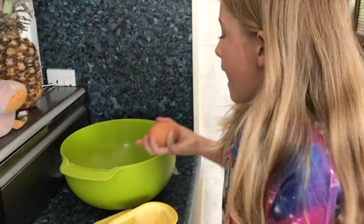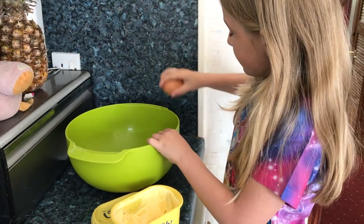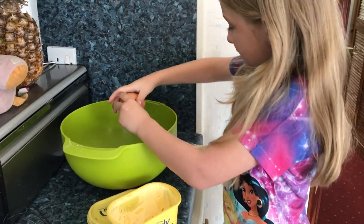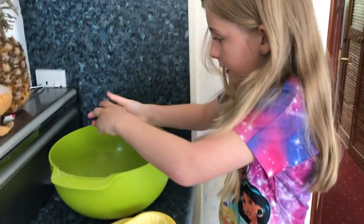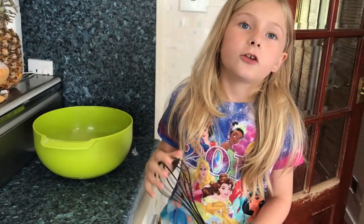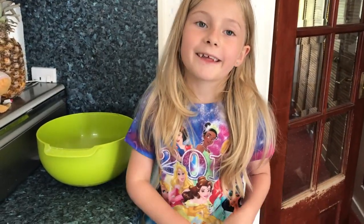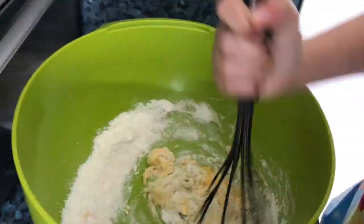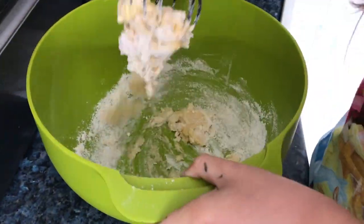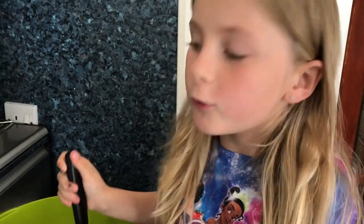Now let's crack my egg. Now we are going to get the egg, butter, and sponge powder all mixed together until it looks really smooth. Put it nice and smooth, and we are going to add 3 tablespoons of water.